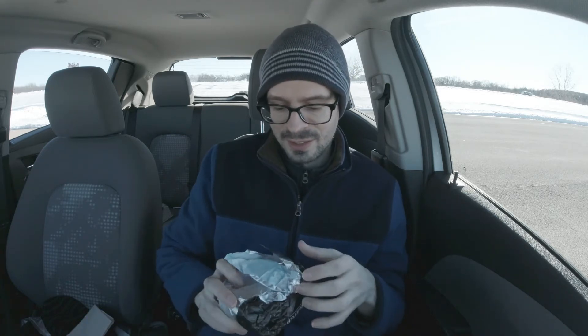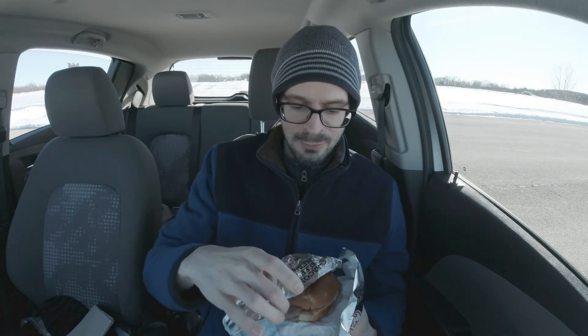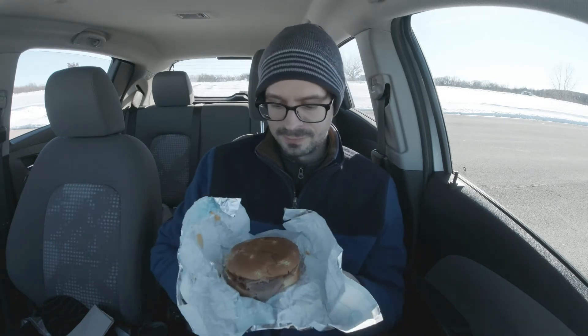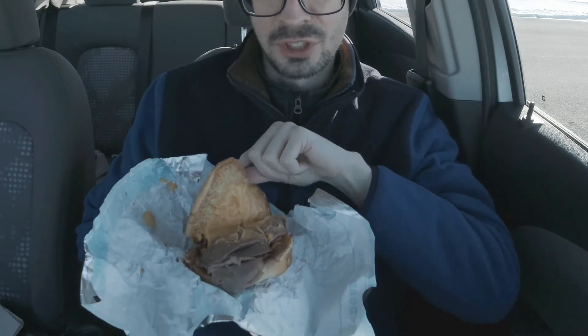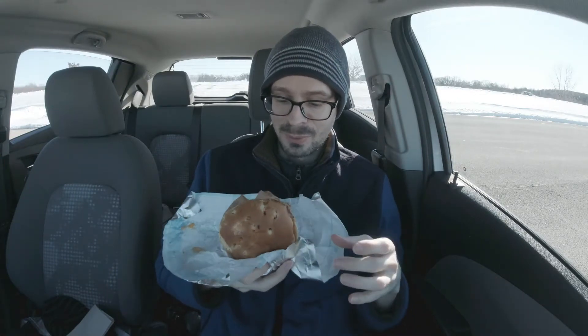Let's start out with the classic beef and cheddar. I'm sure you've probably all had this. In the case of the beef and cheddar they use a different bun than the regular. It's got slight little bits of I think onion on there, and then the standard meat plus the kind of nacho cheese to it. Honestly it's not my favorite sandwich from them, but we'll try it out again.